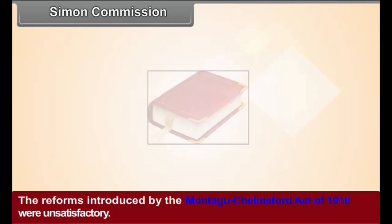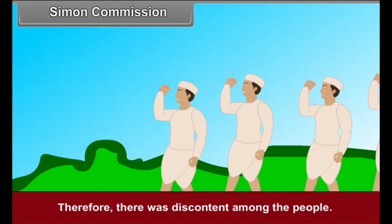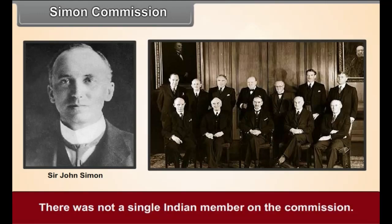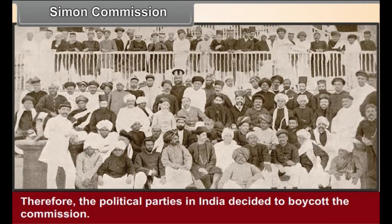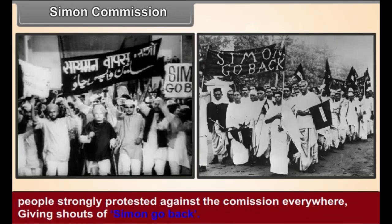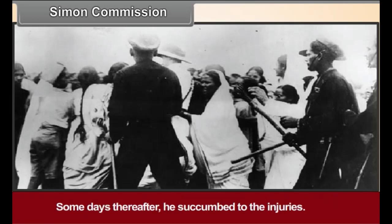Simon Commission. The reforms introduced by the Montagu-Chelmsford Act of 1919 were unsatisfactory, causing discontent among the people. The government appointed the Simon Commission in 1927, but there was not a single Indian member on it. Therefore, the political parties in India decided to boycott the commission. Wherever it went, protest rallies were organized with shouts of 'Simon, go back!' Protesters were lathi-charged by the police. In one such lathi charge at Lahore, Lala Lajpat Rai was wounded and succumbed to his injuries some days later.